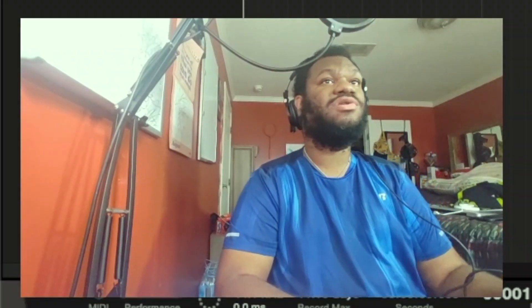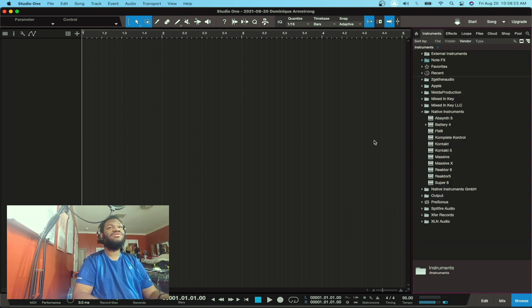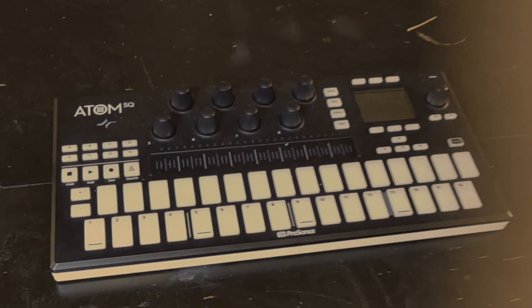Alright, I'm here at Studio One. Again, I'm still learning it, still figuring it out. But there are certain things I do like about it — the drag and drop nature of it is a lot better and a lot faster. And it also doesn't hurt that I got my new toys. If y'all haven't seen that video, I'll leave a link up there in the corner too.